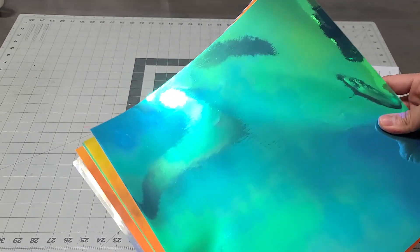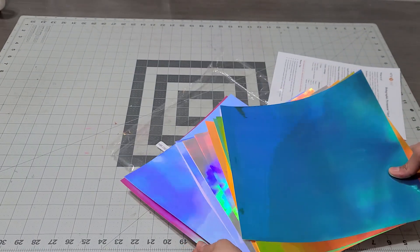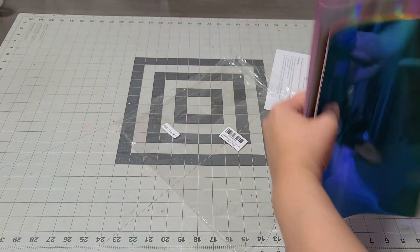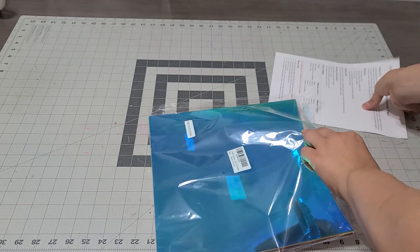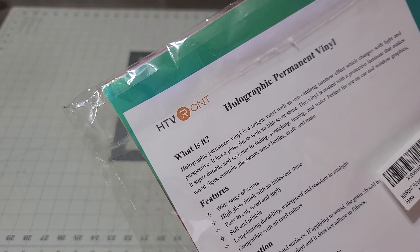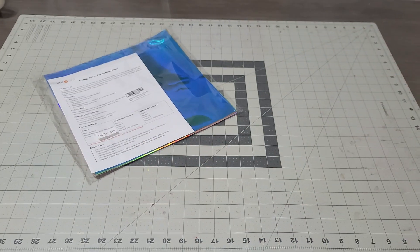I thought, why not give it away so you guys can start your Valentine's baskets. I don't know what colors you guys are using — they have some beautiful pinks, they have some beautiful blues. The camera doesn't do it justice. The instructions are right here and I'll leave their link down below. This is HTV Runt, so all their instructions are right here on how to apply it.